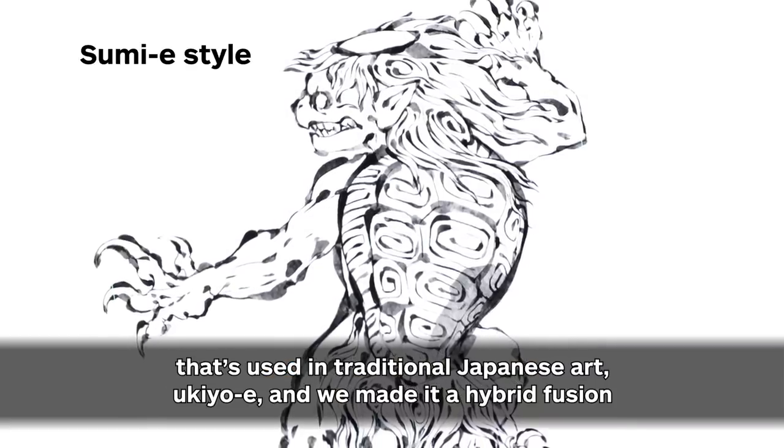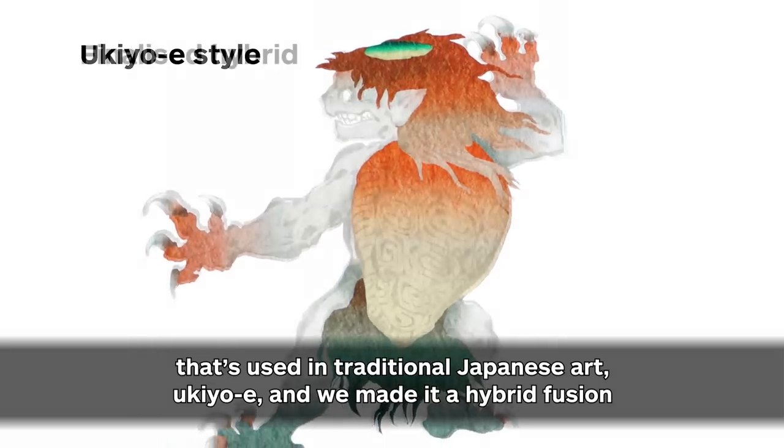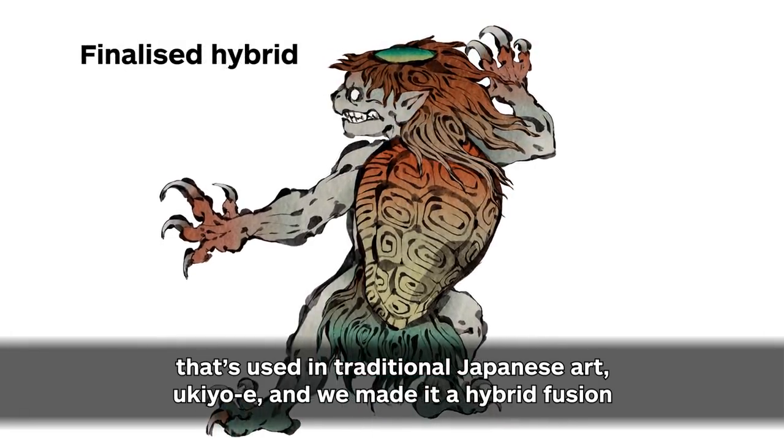It's different from the landscape, but it's a hybrid design.